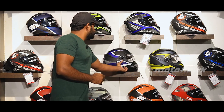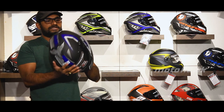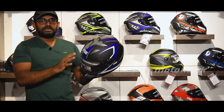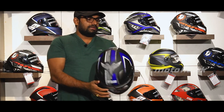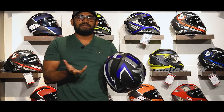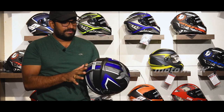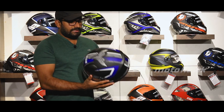First, we are going to start with the Studs Shifter model. It has a round, pointed shell and is ISI certified.